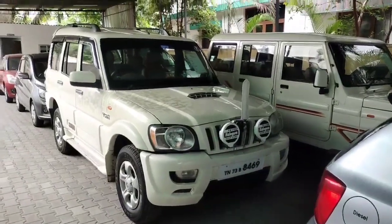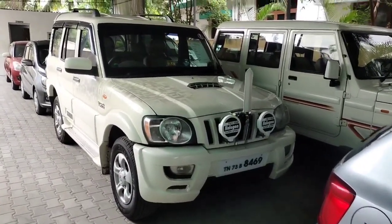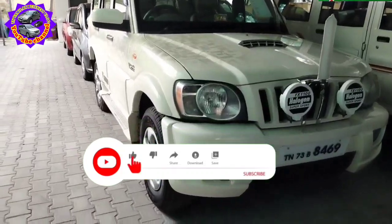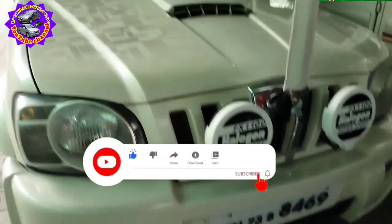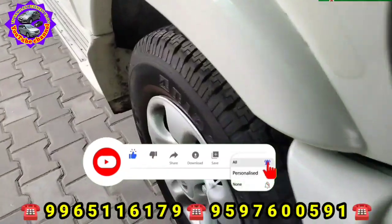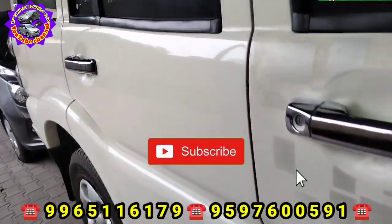Hi friends, welcome to TN Tamilain Business Vlog. What we are talking about today is the Mahindra Scorpio. The Mahindra Scorpio is an S10 model. You can see the S10 model — if you want to choose the red color, it is available.